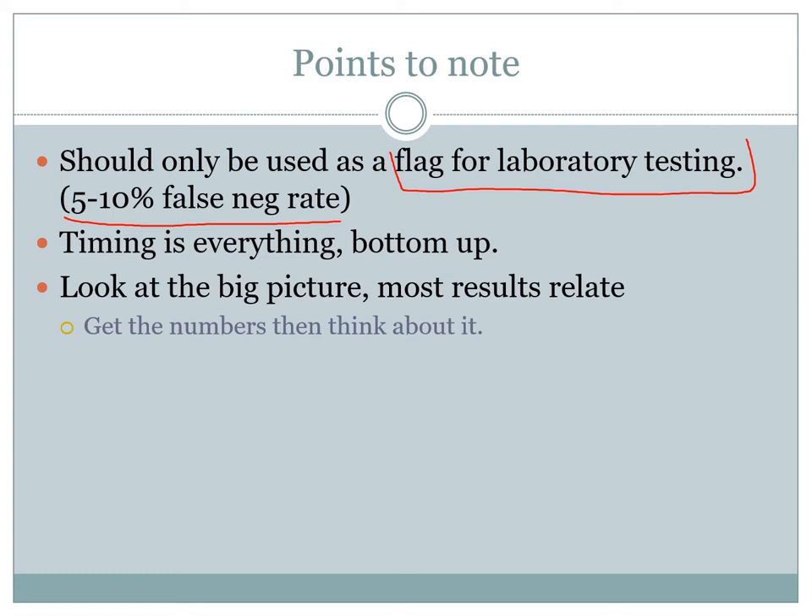Timing is everything when doing your urinalysis. You start from the bottom line — glucose — and work your way up to the top, which is leukocytes. The reason is that each pad requires a certain amount of time before the strip can be activated. If you dip it in, shake it off, and read it straight away, you may as well not do it. You need to wait the time written on the bottle for each particular pad. If you wait too long — greater than three minutes — it ruins the contrast and you'll get a false negative or false positive. Timing is absolutely everything, so if you're going to do a urinalysis, make sure you do it properly for the best results.